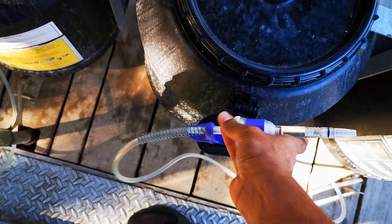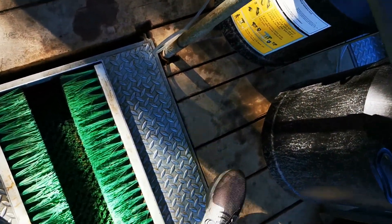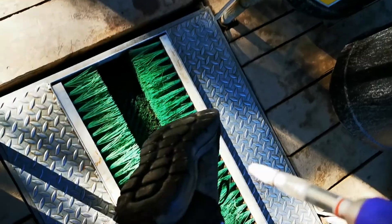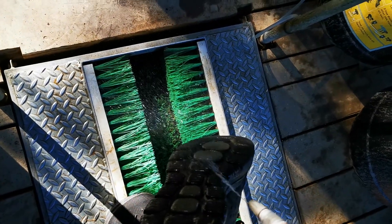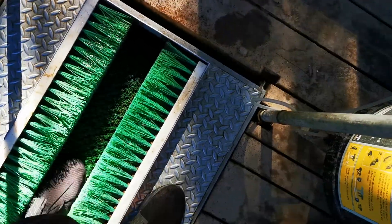I'm going to pick up one of these guns. I'm going to spray it all the way. Step into the middle part, do the same for your other foot.